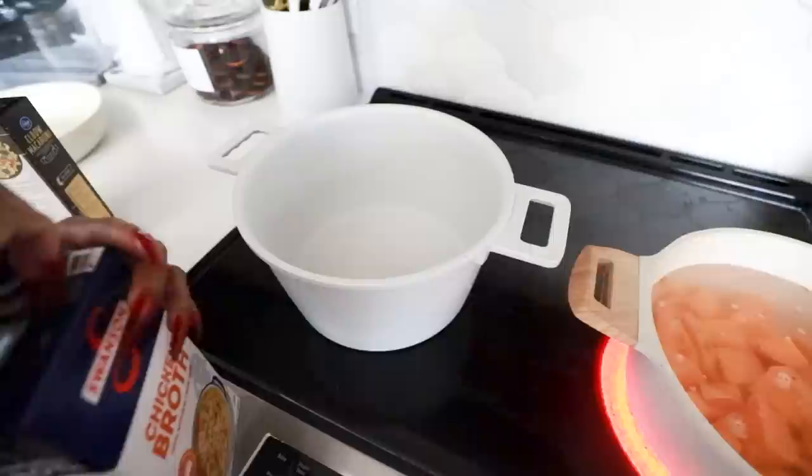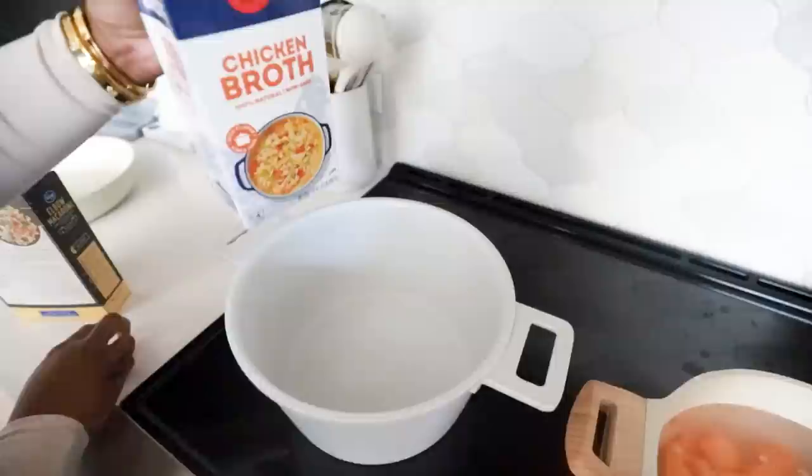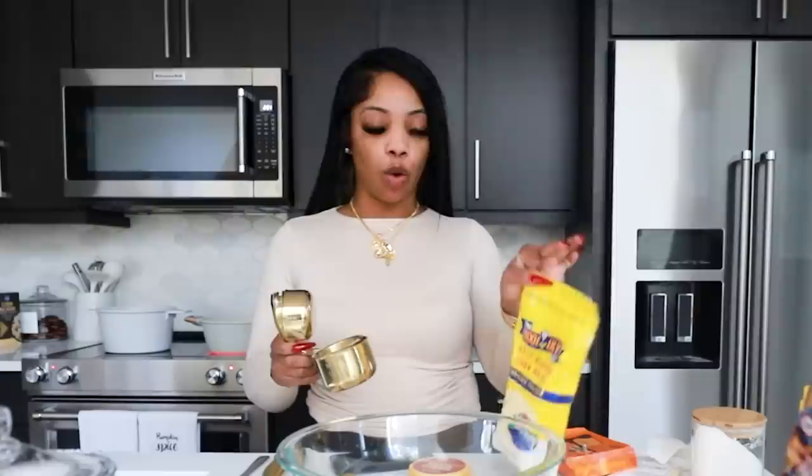Now we're gonna jump to the macaroni so it can be boiling while we prep all the other ingredients. We're gonna boil with chicken broth, and once it comes to a boil we're gonna add the macaroni. This was hard to find because everywhere was sold out — probably because it's close to Thanksgiving — but I found two boxes.